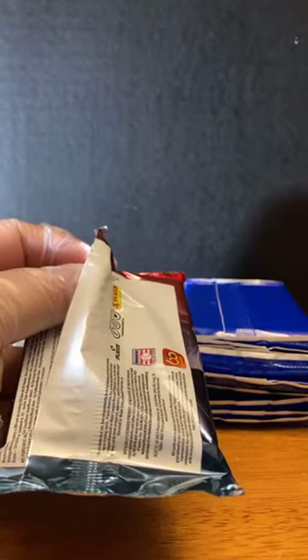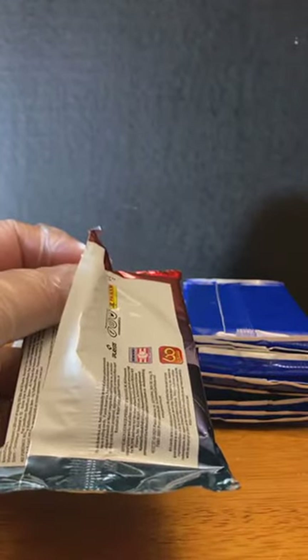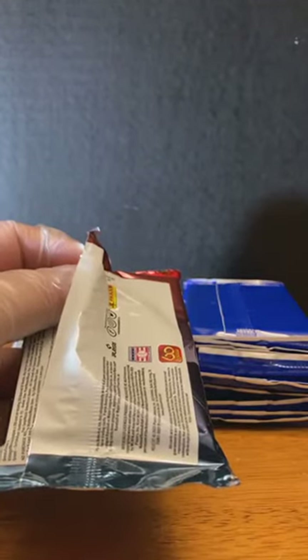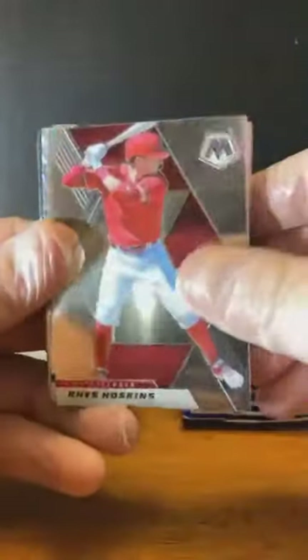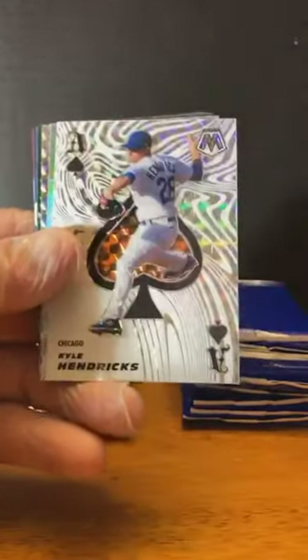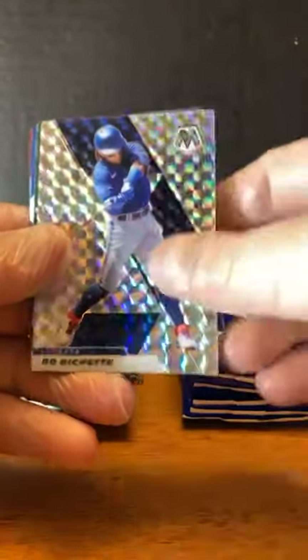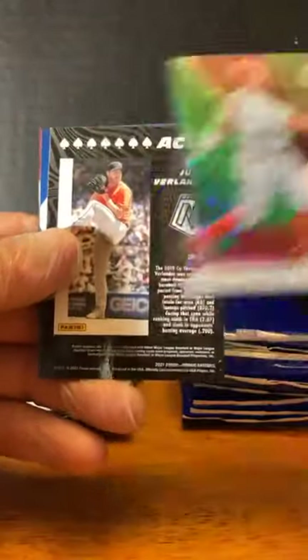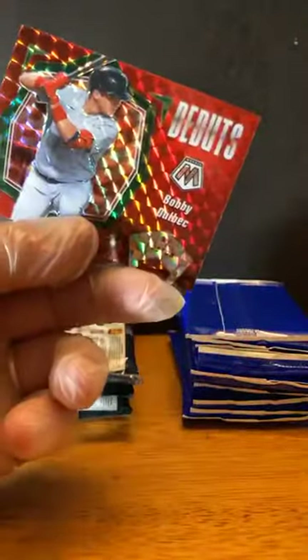I'm going to check one message here to make sure everyone has a chance to get in. Reese Hoskins. Nick Solak. Ken Griffey Jr. Luis Camposano. Alex Manoa. Kyle Hendricks for the Cubs. Got an Anderson Tejada silver prism — there you go, Vince. Bo Bichette. Albert Pujols. Justin Verlander for the Astros. Braylon Marquez for the Cubs. And Bobby Dahlbeck for the Red Sox.